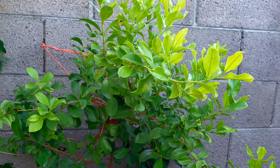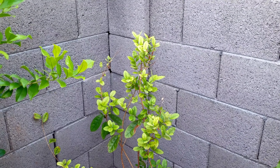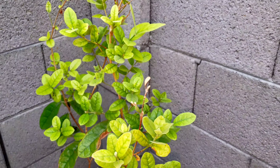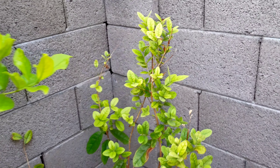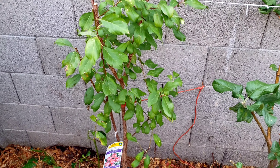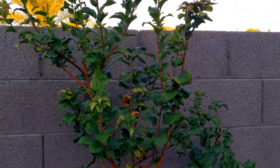We pruned our guava. This little guava finally is pushing through — it just got singed during the summer heat. We're not gonna prune it just yet; summer did the pruning for us. Here's our Santa Rosa plum — we just topped it off to keep the size under control.